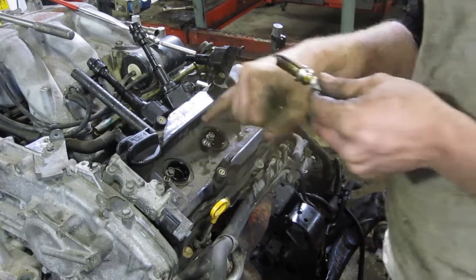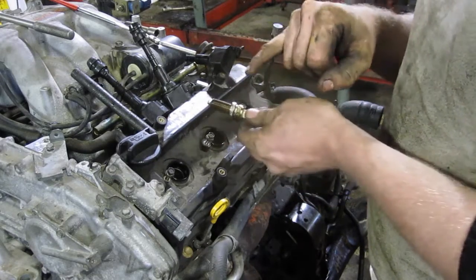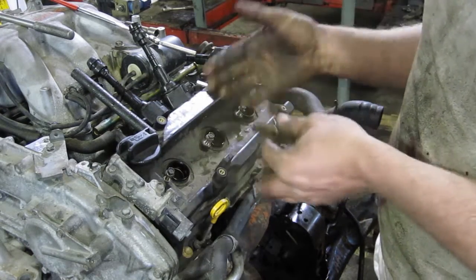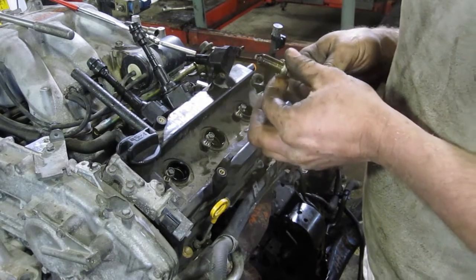You'd have to clean those threads and get somebody to put new threads in it or install a helicoil, but you get shavings that fall into your engine. If they didn't do a good job cleaning it out, or if they didn't pull the head off to do it, you get stuck with somebody else's screw-up.